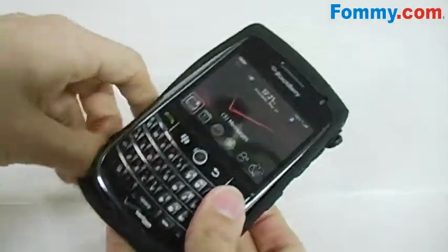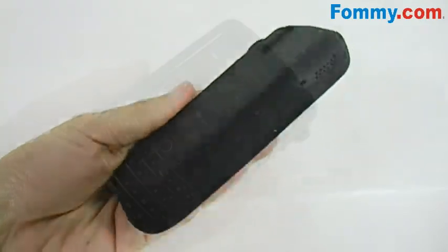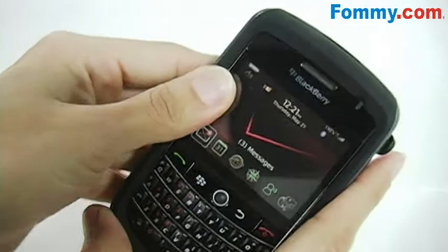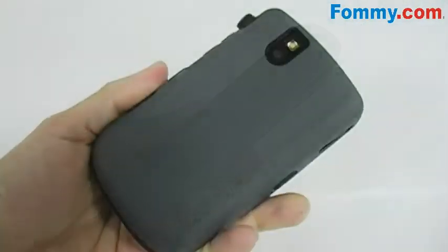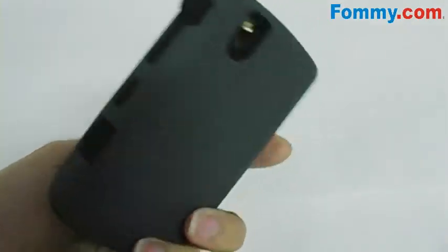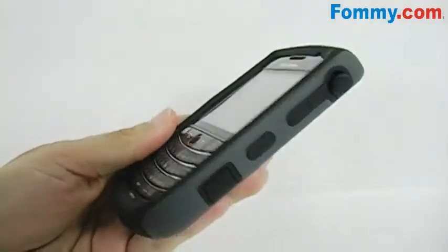The silicone layer fits precisely over your BlackBerry Tour, and the ABS plastic layer wraps around your silicone BlackBerry. The dual layers work in unison, absorbing shocks from knocks and bumps, keeping your BlackBerry Tour as good as new.